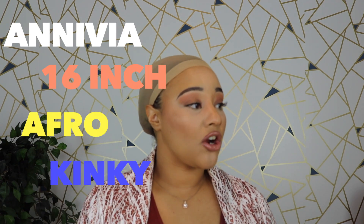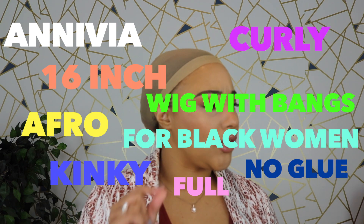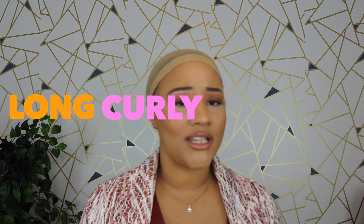Y'all already know how the names go. I'm gonna read the name to you: Aneva 16 inch afro kinky curly wig with bangs for black women, no glue, full and fluffy, like a long curly hair wig. There will be a link in the description box so you don't have to search for it — just click the link if you want to check this wig out and buy it.